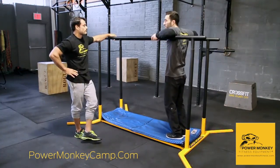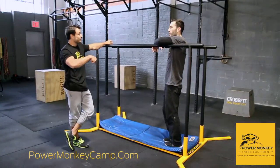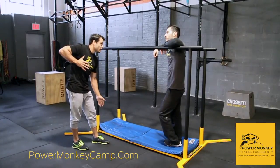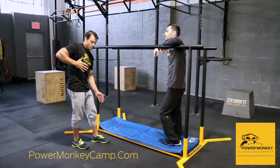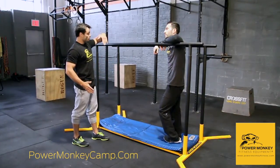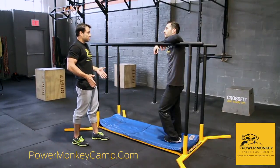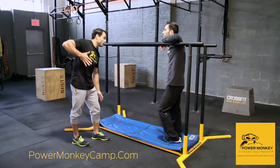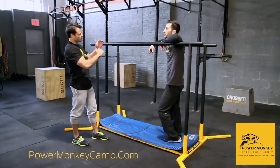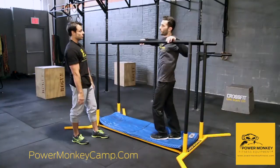If somebody has limited flexibility and they can only get to a certain height, that makes it that much harder. What happens is that range becomes smaller — instead of being able to settle in at a very low position where you feel strong and comfortable, you have to get up a lot higher. You're requiring yourself a ton more momentum, a ton more energy to get into a position where you feel comfortable. You're making it a ton more difficult if you don't feel comfortable and strong at the bottom part of that dip. We're really trying to cut down that range when we're talking about muscle-ups, cutting down the range of that turnover — and this allows you to do that.